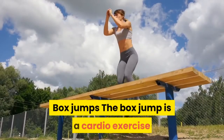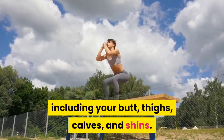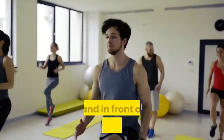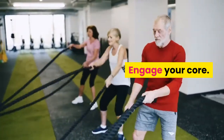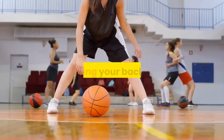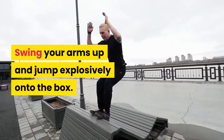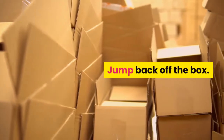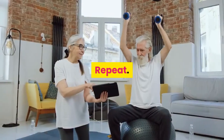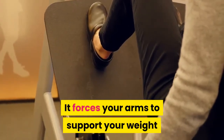Box jumps — the box jump is a cardio exercise that targets your lower body, including your butt, thighs, calves, and shins. Stand in front of a knee-high box or platform, feet hip-width apart and arms at your sides. Engage your core, bend your knees, and hinge forward at your hips keeping your back flat. Swing your arms up and jump explosively onto the box. Land gently, leaning forward slightly, then jump back off the box and repeat.